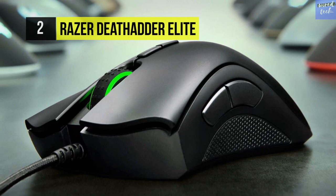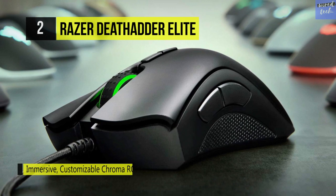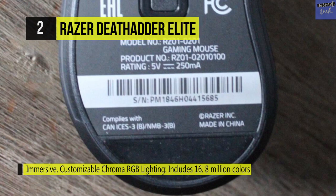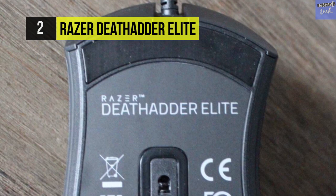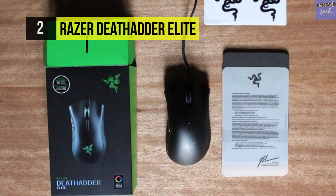It also features Razer mechanical mouse switches optimized for fast actuation times and durability rated up to 50 million clicks. There are seven individually programmable high-response buttons. The ergonomic right-handed design highlights two textured rubber side grips, giving you complete control of the mouse while staying comfortable during long, high-octane gaming sessions.